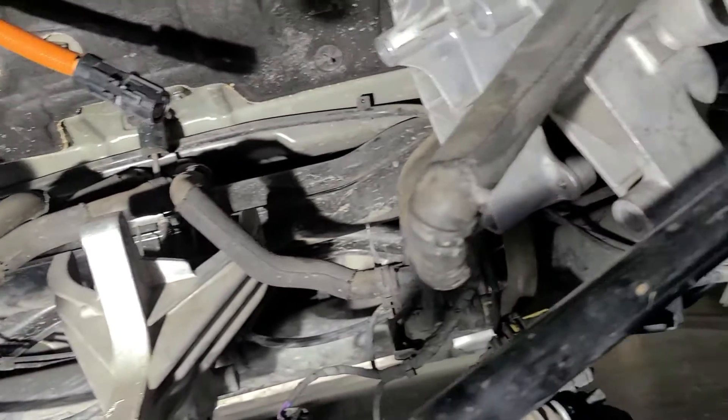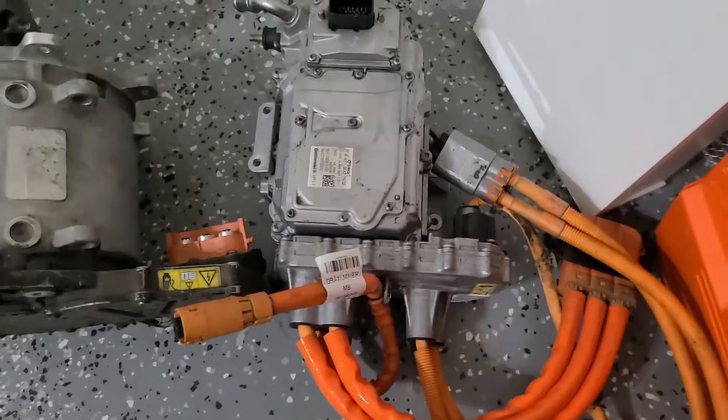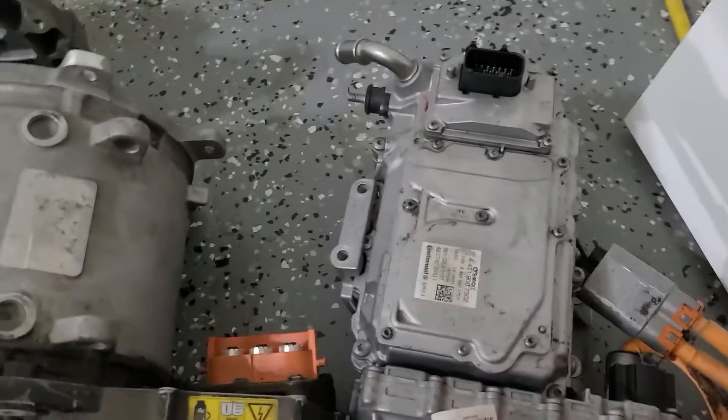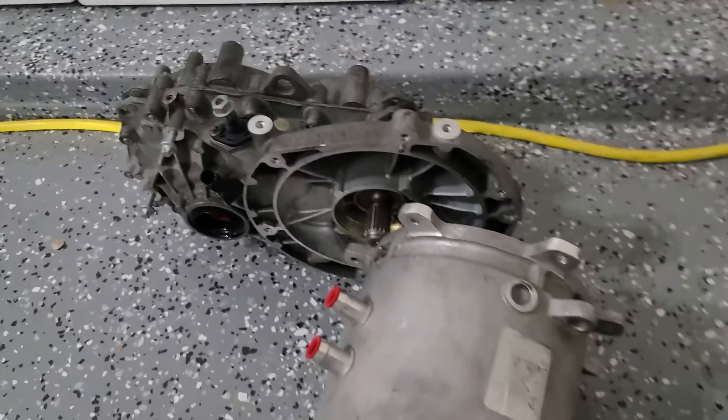This is the left side mount, the torque strut, and the right motor mount. Here we have the drive inverter, the motor, and the old transaxle.